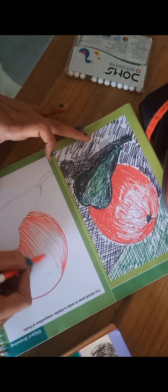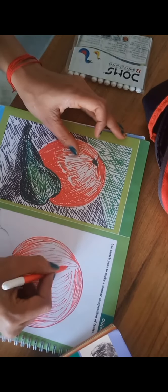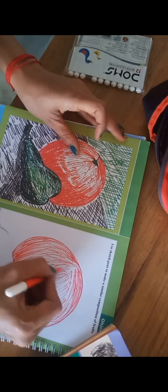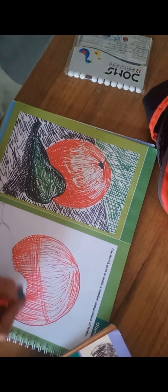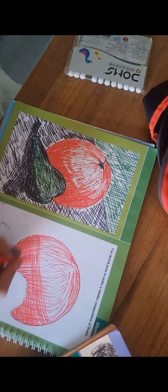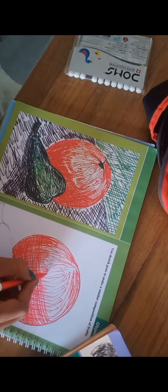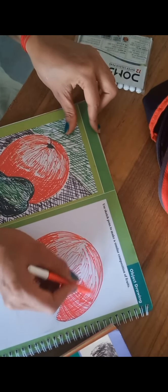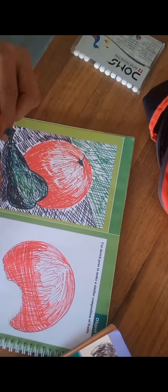You have to use slightly curved lines. From the top of the side there is light shade, so you have to make fewer lines. Now make the cross lines like this. Where there is dark shade you have to make more lines — when you increase the density of lines you will get a darker tone of this color.